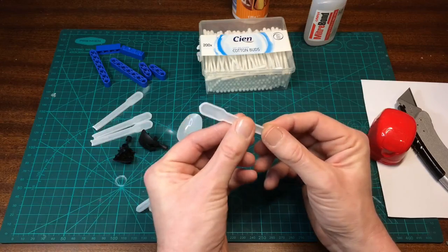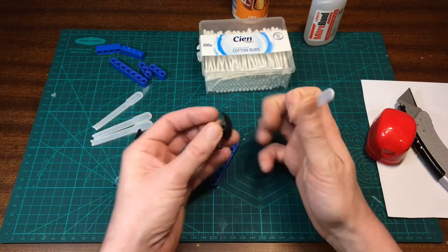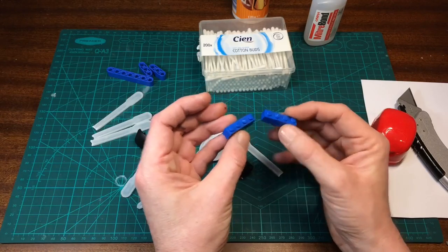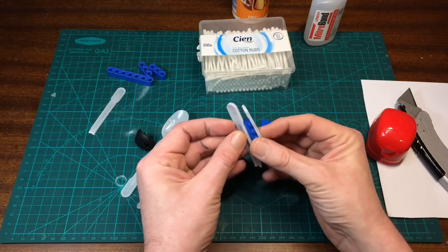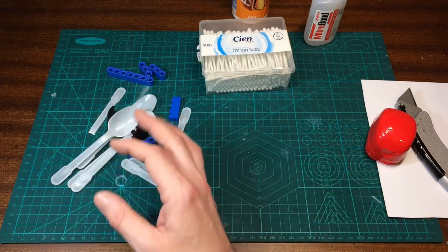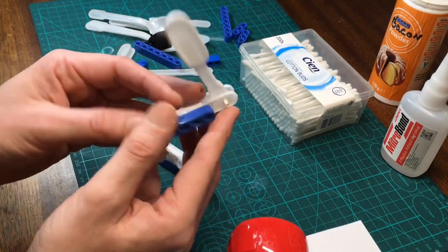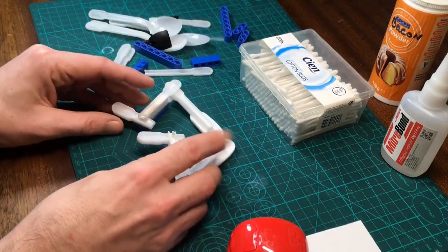I've got some of this plastic construction kit here as well — that should make a good leg segment. These deodorant spray lids I'm going to use for feet, and then I've got some bits of Lego to bulk out the legs a wee bit more and give those plastic spoons a bit of strength. I might as well show you one I made earlier — I made this on stream just messing about with different leg ideas — and I'll keep those in mind when building the new ones.